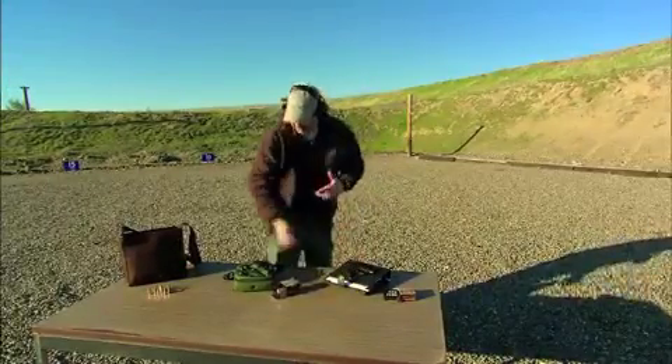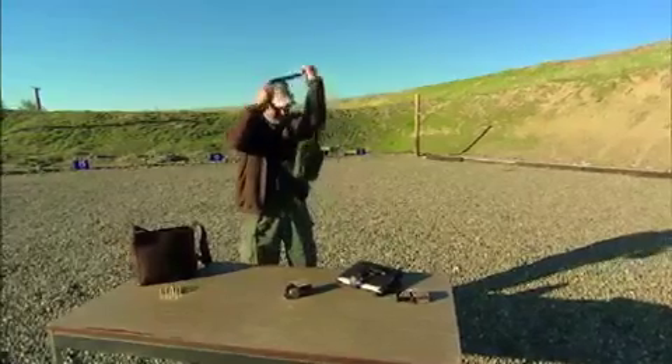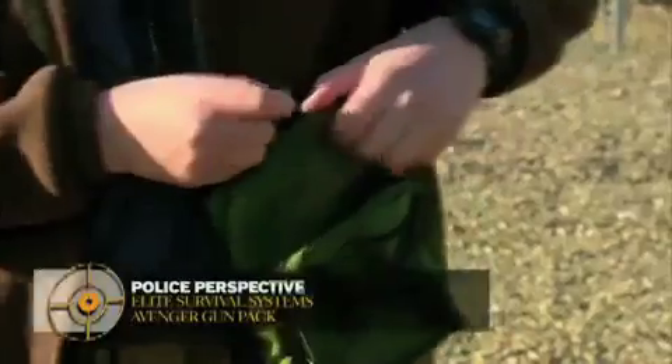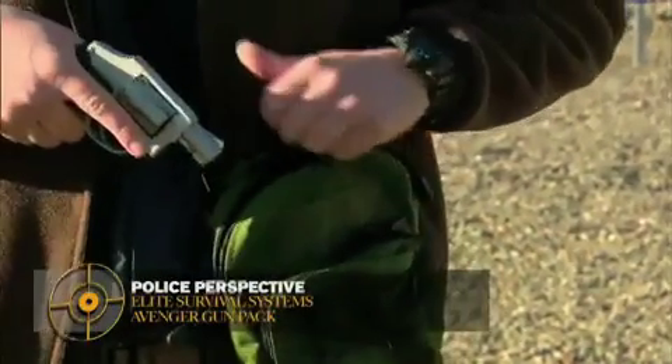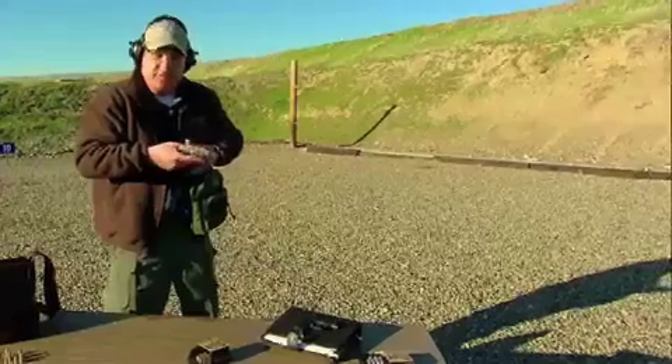Moving on, we have here an over-the-shoulder pack that just so happens to be storing a Smith & Wesson J-frame that you can access rather easily.